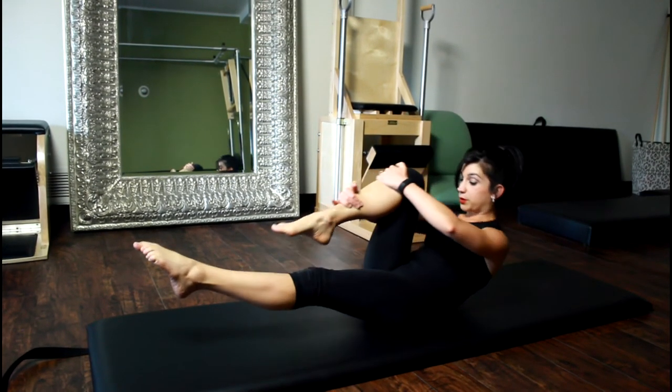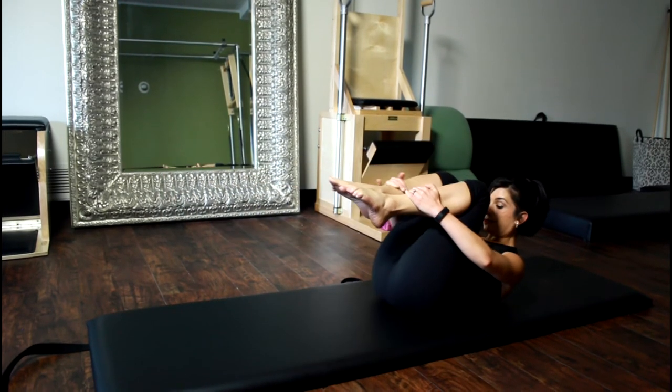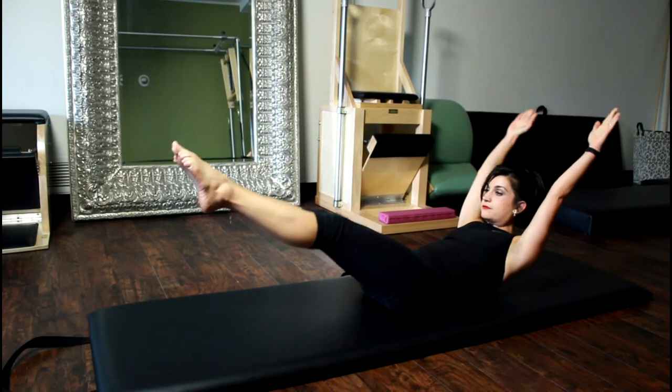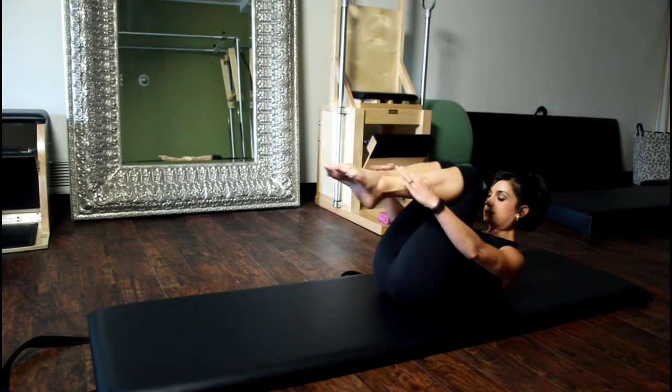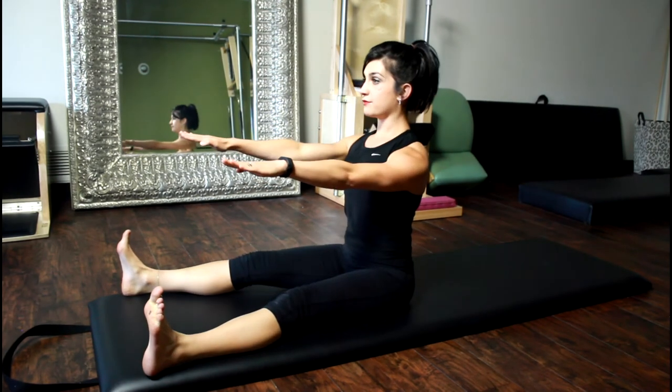Single leg pull. Eight repetitions on each side. Double leg pull. Five to eight repetitions. Spine stretch forward. Five reps.